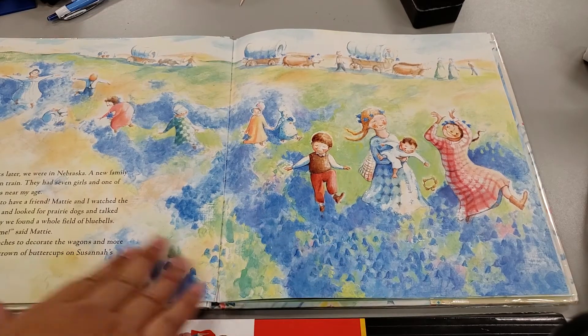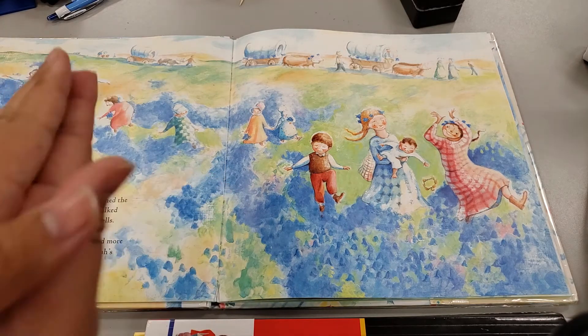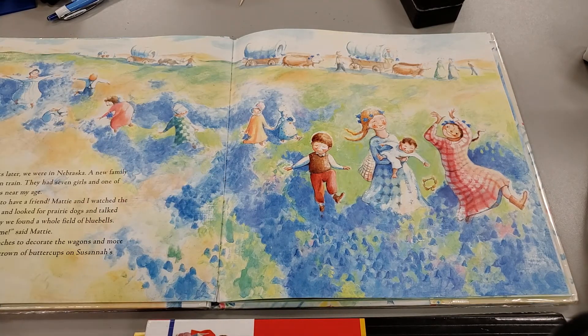Pioneers loved wildflowers and plants. They used them as medicine and they also preserved some of them by pressing flowers. Go ahead and try to find some wildflowers around your house if you'd like and press them in a big book for a memory of today. Thank you, friends.